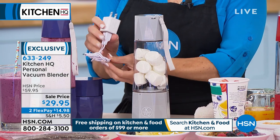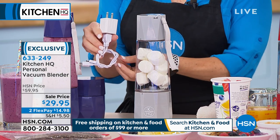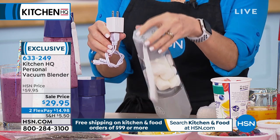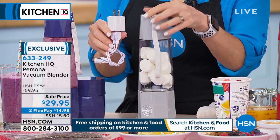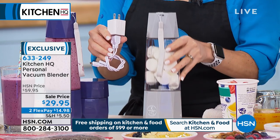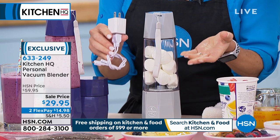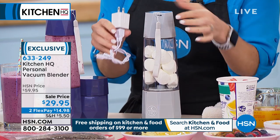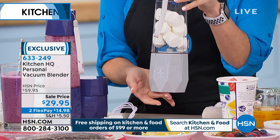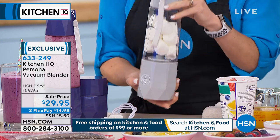It comes with a portable charger so you can have it battery-operated anywhere. You could make a smoothie at your desk at work, in the car, or using a travel power bank. Once charged, there's a motor at the top for the vacuum and a motor at the bottom for the blender. The blending button is at the bottom, and the vacuum button is at the top — so you don't have to vacuum every single time.